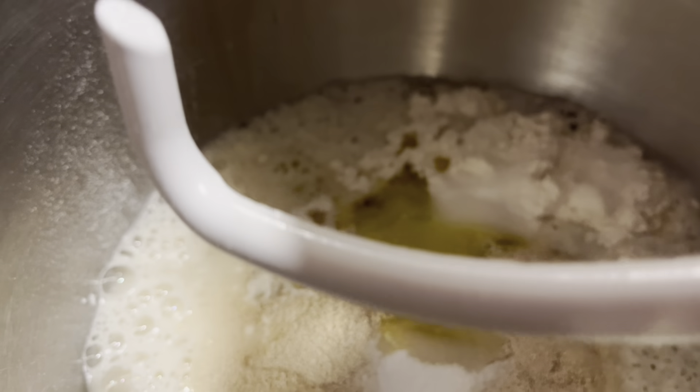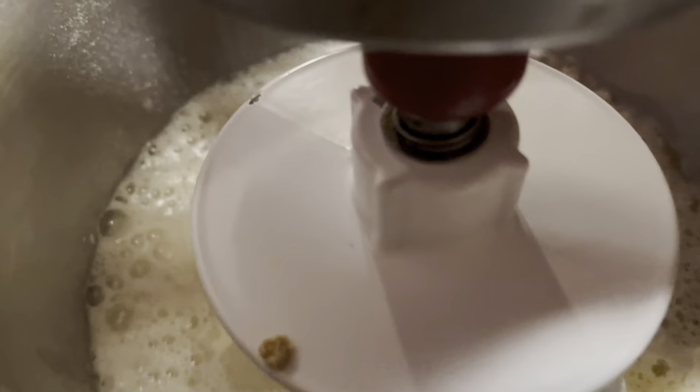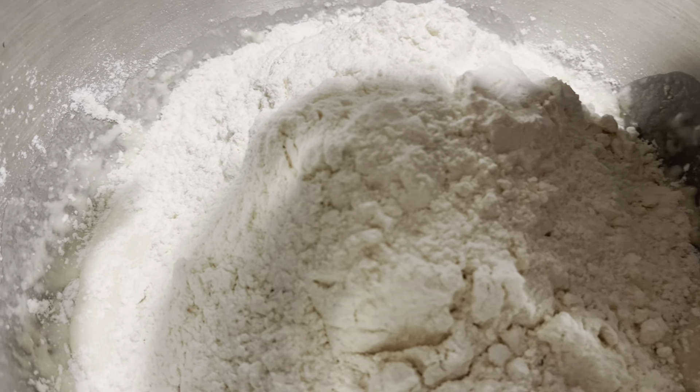Today we're going to make bread bowls for soup. So we have four and a half cups of bread flour, two cups of warm water, two and a half tablespoons of yeast, and two tablespoons of olive oil.